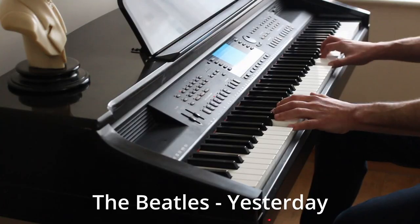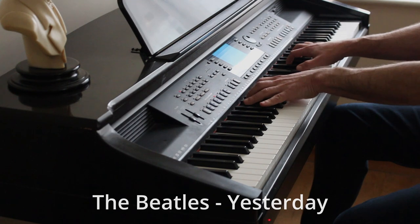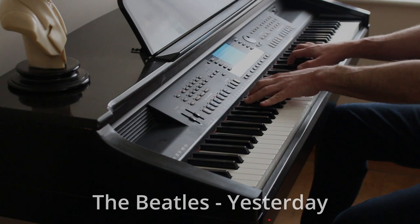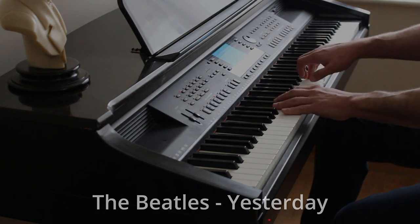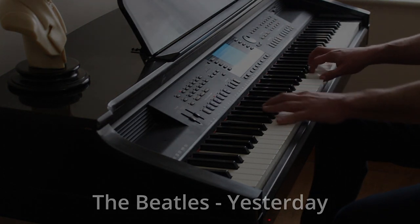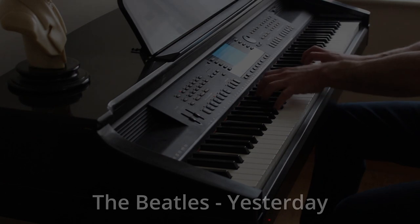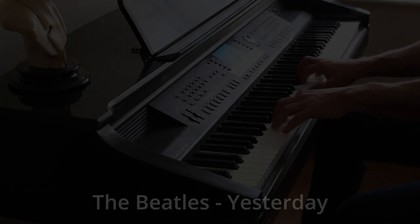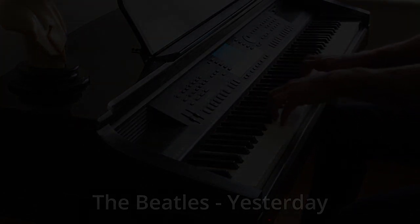Nice! So I'm going to air fry mine for 10 minutes. Here they are, my friends, straight out the air fryer. Okay, let's take a closer look at my balls.